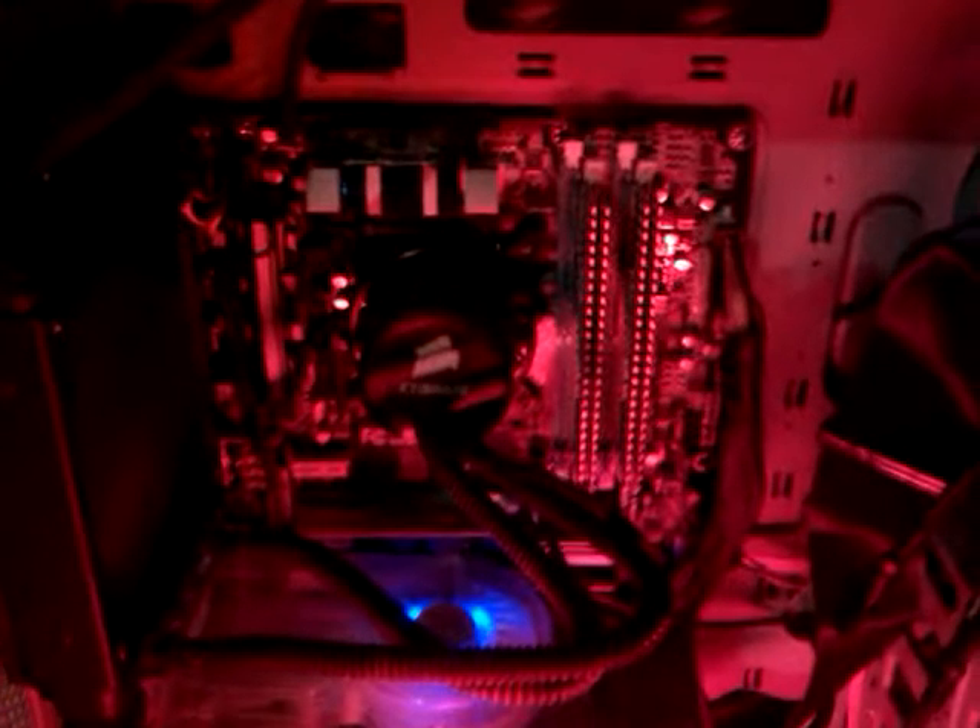All right, so this is a dangerous machine. I'm just going to show you what it looks like. There's a nice 50 light, we've got our i7, a radiator, a video card, an air cooler, a normal fan cooler, and water cooling. This is the case.